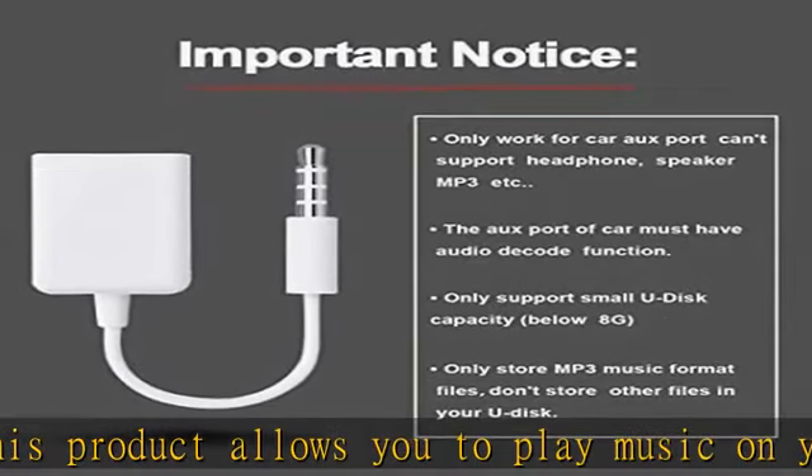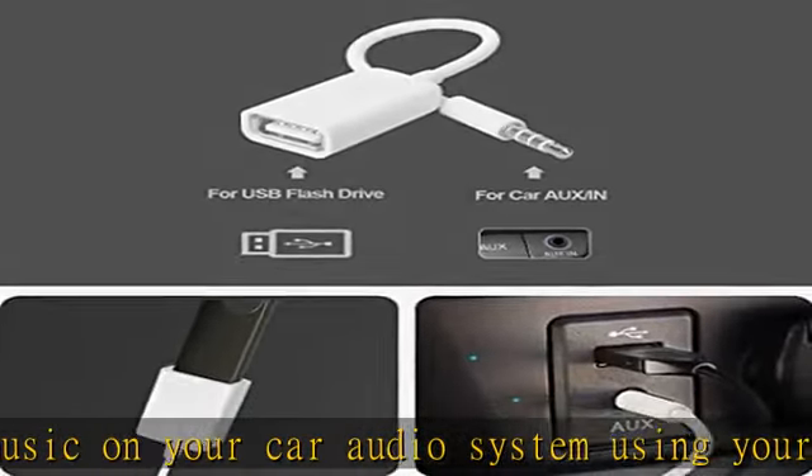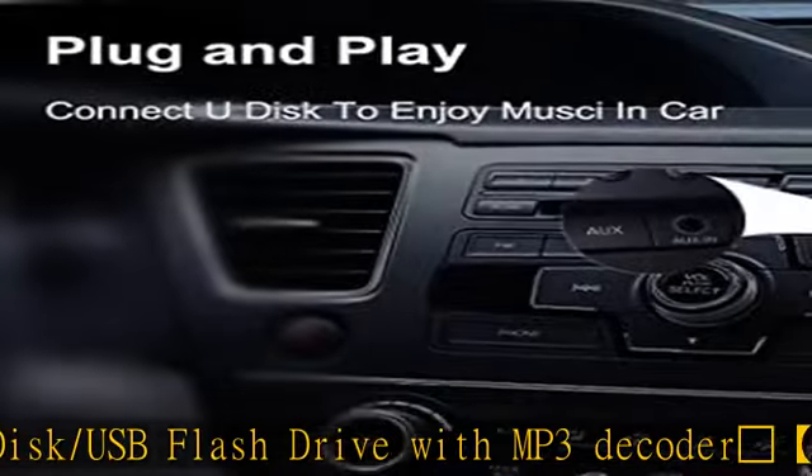Please make sure your auxiliary port has MP3 decode function that can read the MP3 file from UDisk. If your car doesn't have this function, it will not work. Please confirm it before you buy.